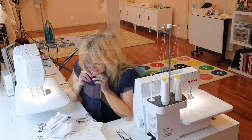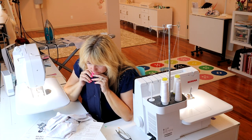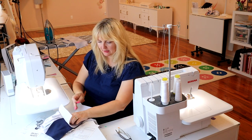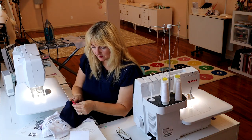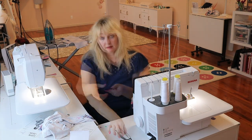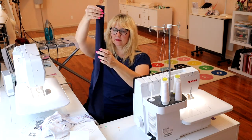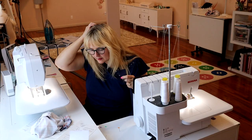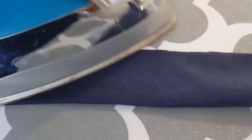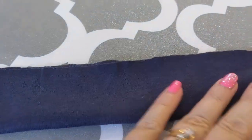The neckband was cut on the fold. It says sew center back seam, but it was cut on the fold so there is no center back seam. Not sure why, because looking at the directions, in the front it is not supposed to be sewn together — they overlap. So we're going to just fold this in half. We're just matching our little raw edges and pressing to keep it folded in half nicely. Then we will mark our center back — just mark the very half of this — and we'll be ready to put it in.